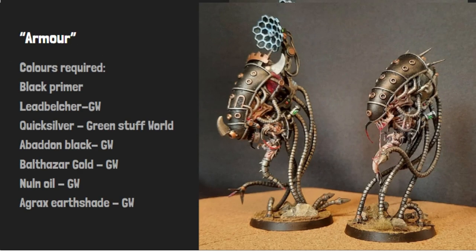For the metallic areas like the armor, the paints you would need are any black primer, Lead Belcher from GW, Quicksilver from Greenstuff World, Abaddon Black from GW, Balthazar Gold from GW, Nuln Oil from GW, and Agrax Earthshade from GW.